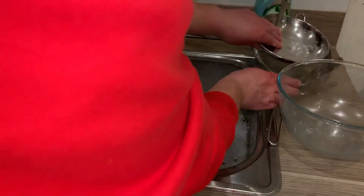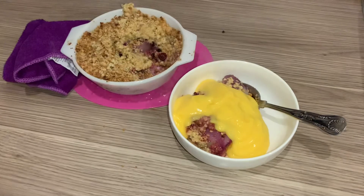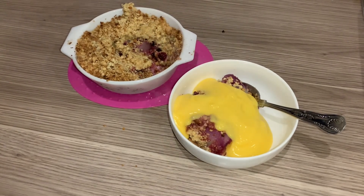We're going to start with the glass dish first. I've emptied any excess out of it, then we're going to put it upside down on the draining board to drain. If you're not used to washing up at home, this is your time to practice. And there we go — fruit crumble! I'm serving mine today with custard.